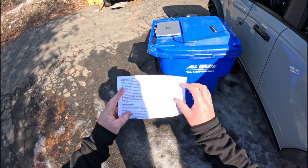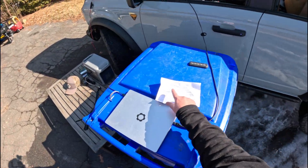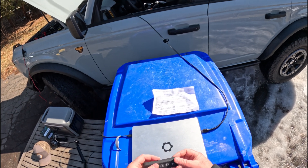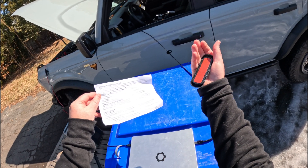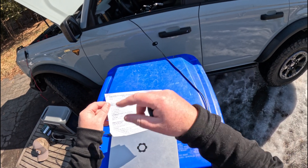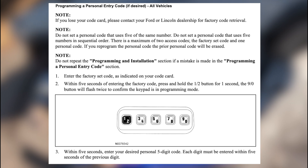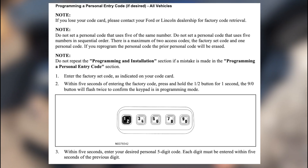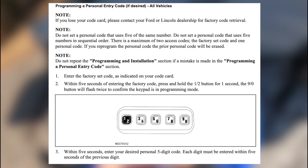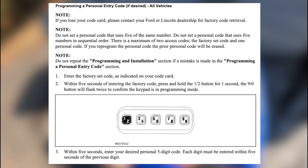Let's try it out. I'm going to program a personal entry code — you can enter a customized code if you don't want to use the master code. This piece of paper came in the box with the entry pad; I'll scan it and show it on screen. Apparently all you've got to do is enter the factory code, then we're in programming mode. Then I'll do my own code: one-three-five-three-one.